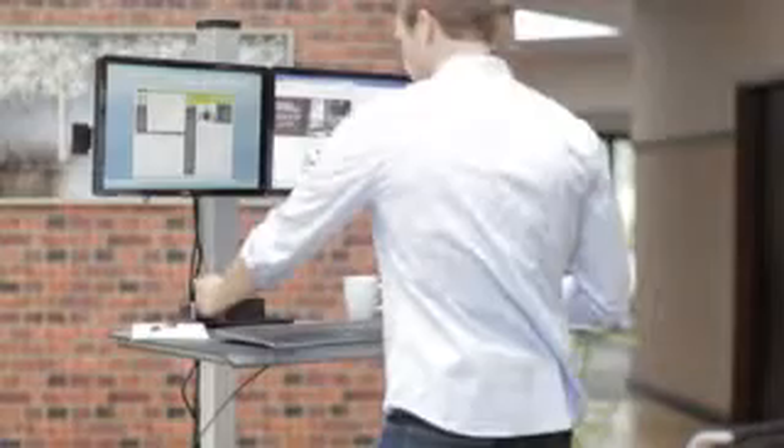making the transition between sitting and standing as easy as possible. The storage tray is just the right size for holding cell phones, tablets, pens, so that your daily work tools are never out of reach.